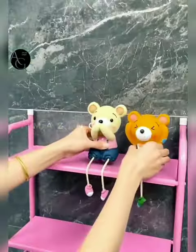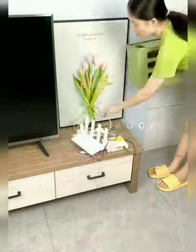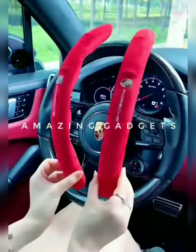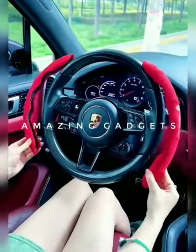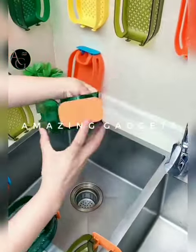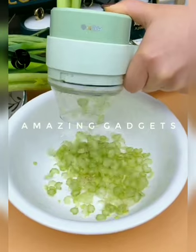Hi everyone, my name is Rahul and you are watching Amazing Gadgets. We showcase amazing cool gadgets from all around the world which make our day-to-day life easy. To buy these gadgets, check out all the buying links in the description. If you like this video, please hit the thumbs up button and also subscribe to the channel. So without further ado, let's start the video.